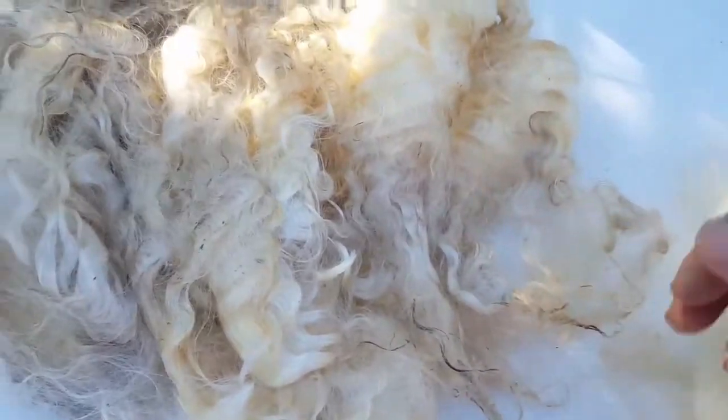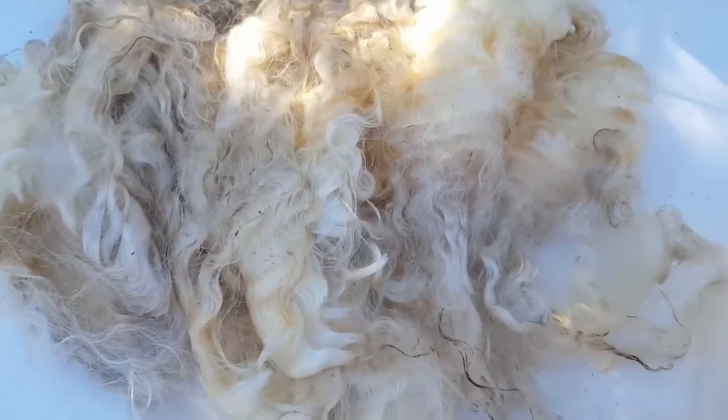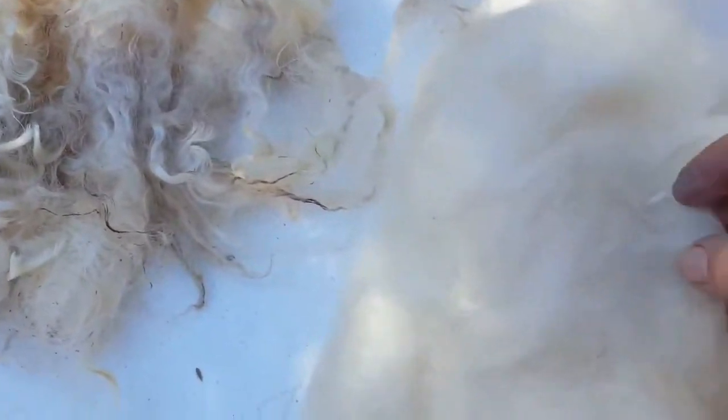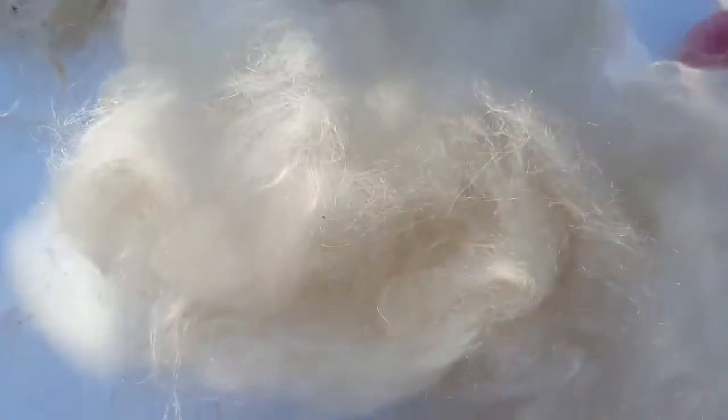I was going to show you a few things that you can do with Lincoln to highlight its properties. Here I have washed and combed, using a drum carder, some Lincoln. It's absolutely gorgeous. It's not a real white colour but it's certainly a lustrous off-white. You can see the properties there — the crimp is still there, which is what I wanted because I like to capture that crimp in my yarn. So that's in a handspun. It actually felts very well as well.